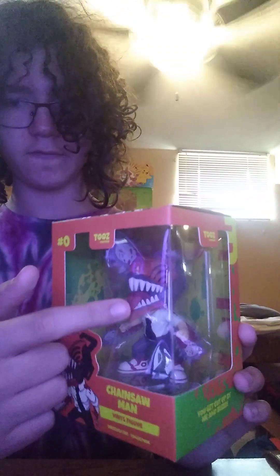Let's pop it out. Here it is. One thing I noticed is the art doesn't have the tongue, but the figure itself does. That's cool, I guess.